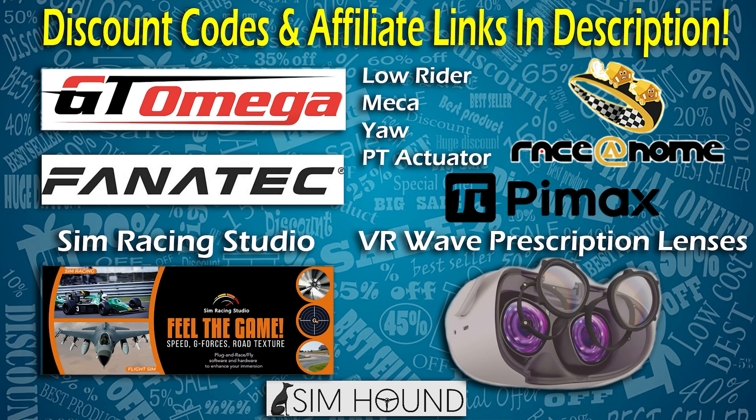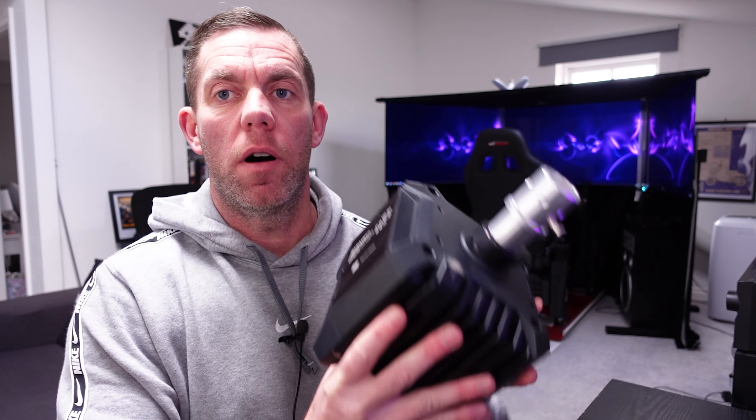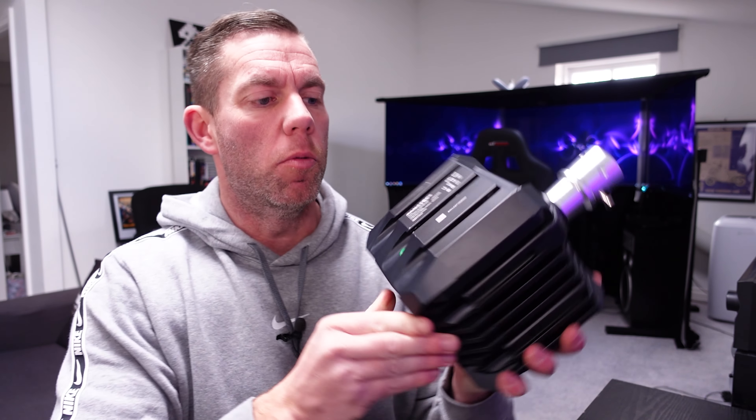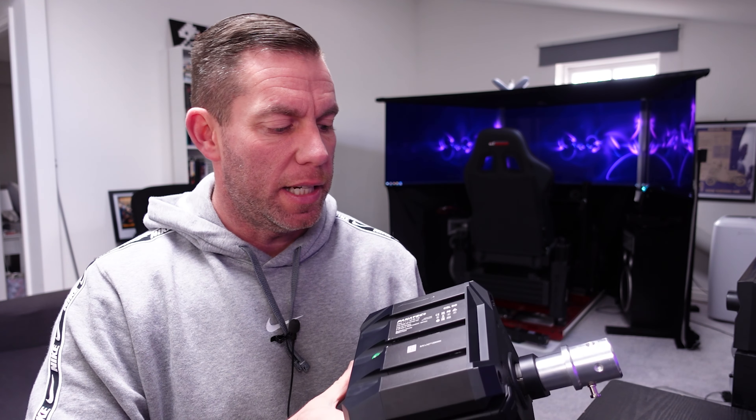Check the description for the following discount codes. I've had quite a few people ask me what holes I had to drill to fit this to my GT Omega Titan, or more specifically the measurements of what I did.